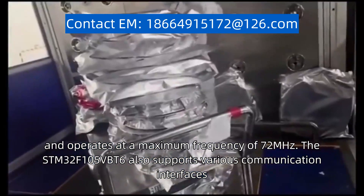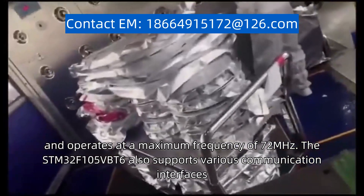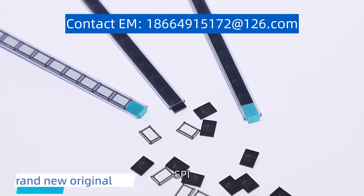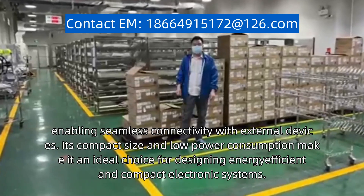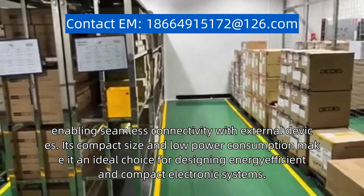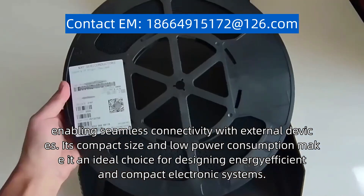The STM32F105BBT6 also supports various communication interfaces, including UART, SPI, and I2C, enabling seamless connectivity with external devices. Its compact size and low power consumption make it an ideal choice for designing energy-efficient and compact electronic systems.